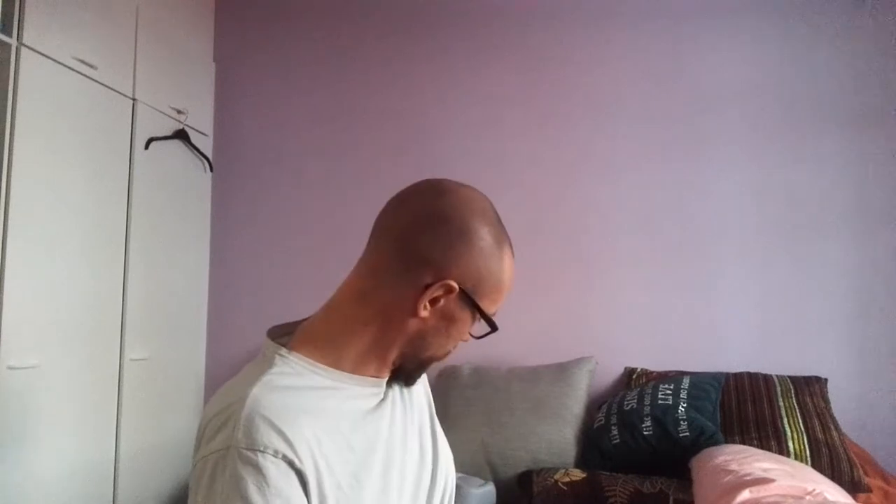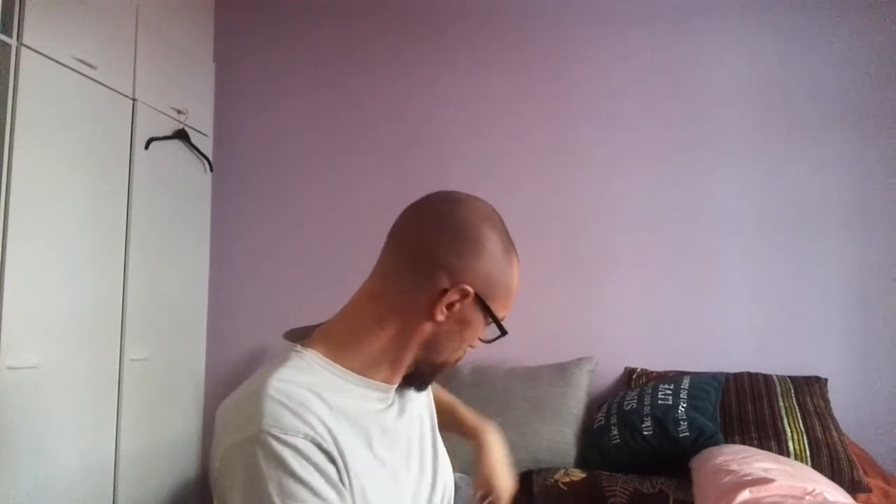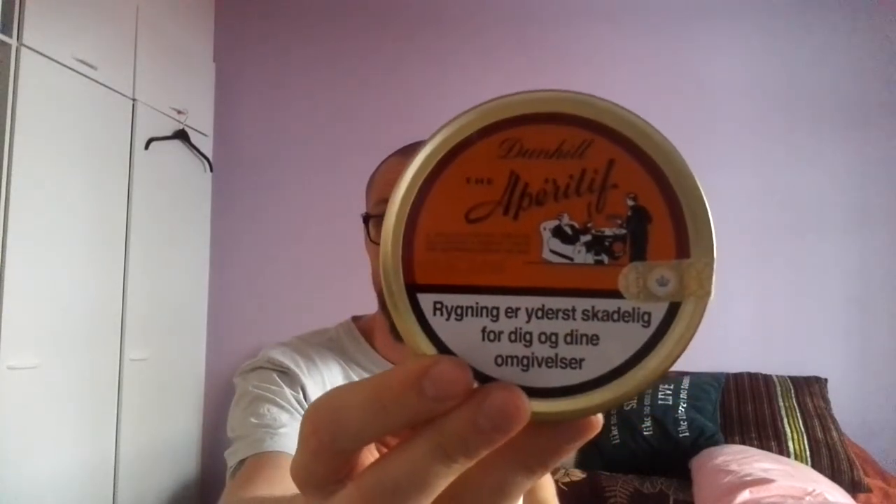The next thing I tried actually turned out to be a good favorite of mine. Let me just get a tin — I have a few tins here that I gathered over the year of something I like. Dunhill's Aperitif. I believe this is an English blend, so no casing at all. It has a lot of Latakia, Virginia, Cavendish... I'm not going to guess anymore, you can look it up. I smoked this and I really liked this one from the Dunhill line. This is a sealed tin, so I smoked the first one.